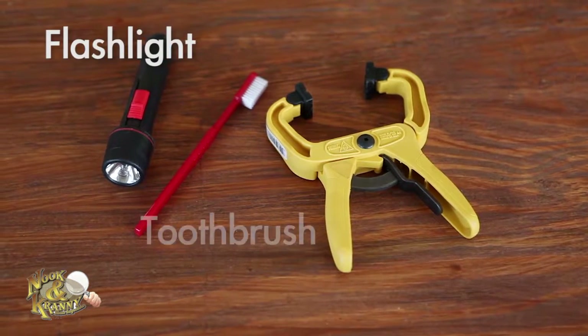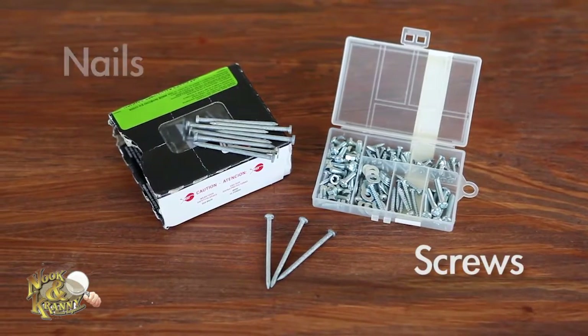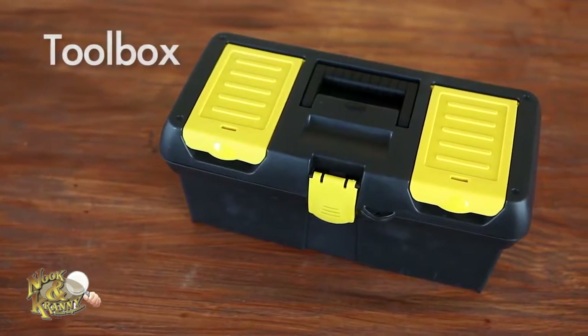A flashlight, cheap toothbrush, and clamps are great miscellaneous items for your toolbox. A collection of screws and nails — whether you're hanging a picture or fixing a large hole in drywall, having various shapes and sizes can save you a trip to the hardware store. Also keep electrical tape, duct tape, and of course, the toolbox itself.